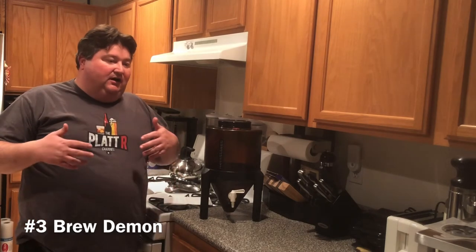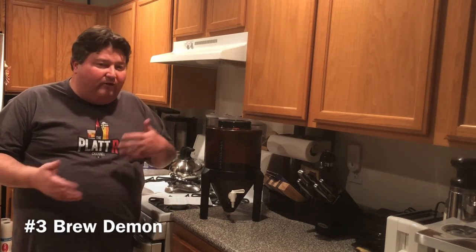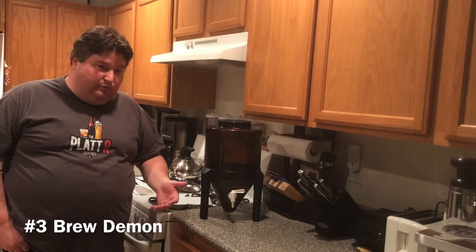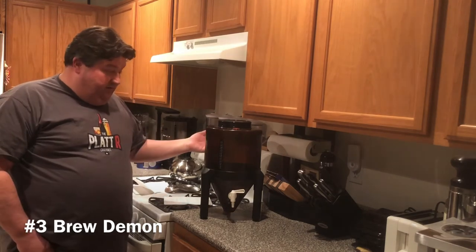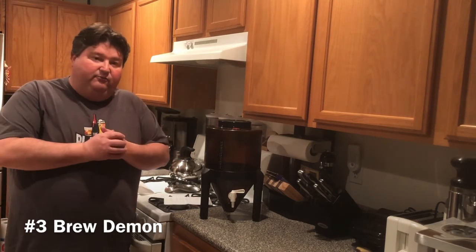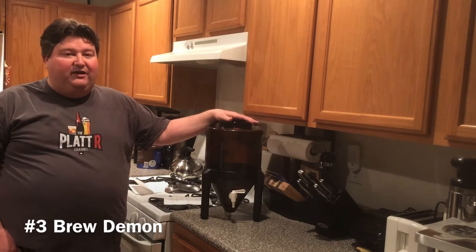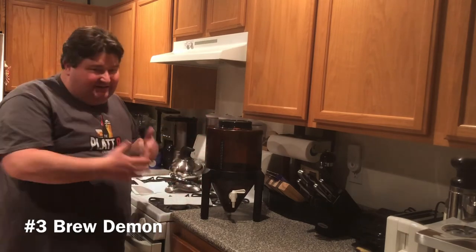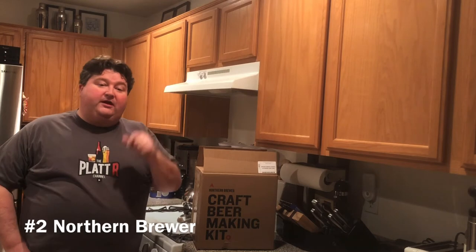Dislikes: Brew Demon has a smaller ecosystem and a limited product line — no mead, wine, or anything like that. Their forum doesn't have a lot of activity, and they don't do much on social media. The website is fairly simple and instructions are limited. Also, this is a two-gallon fermenter, not one gallon, so depending on your counter layout it might be harder to find space for — though two gallons is still fairly small.